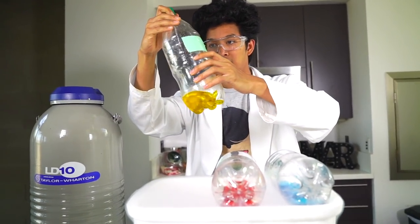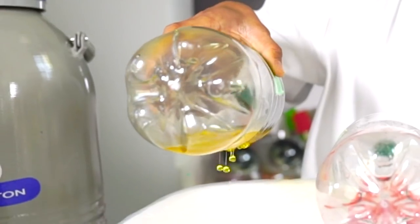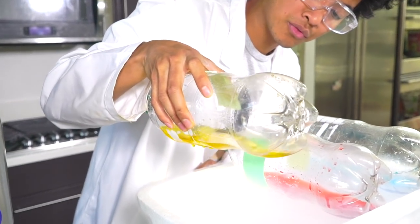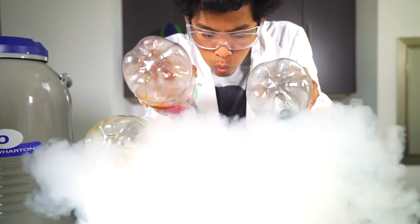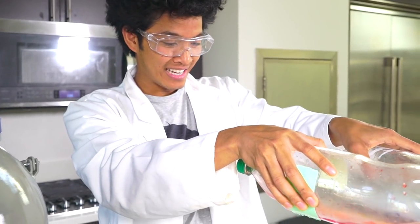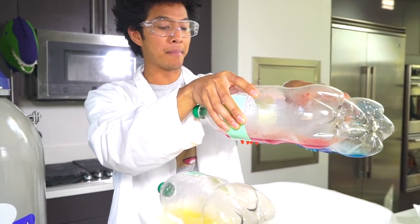Now I'm going to grab the yellow one right here and show you guys the droplets. I'm just going to squeeze them in — you smell so good, I can already smell the flavors. I'm just going to keep dropping it like this for all of them. I can't even see the bottom right now, there's just so much liquid nitrogen. We're just going to have to have faith that the Dippin' Dots are popping out right now.